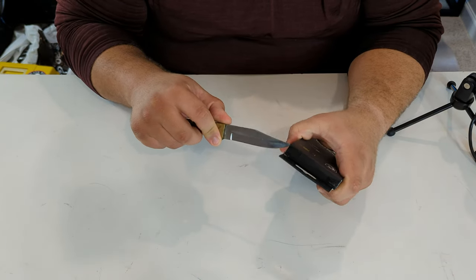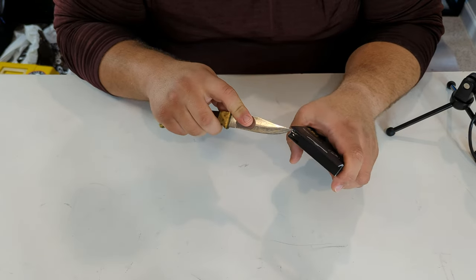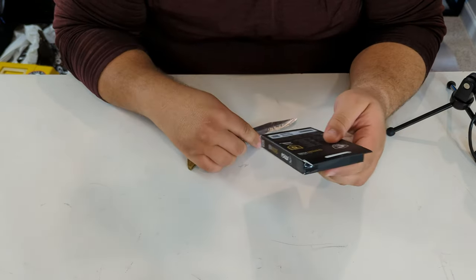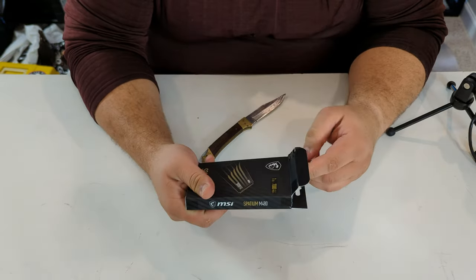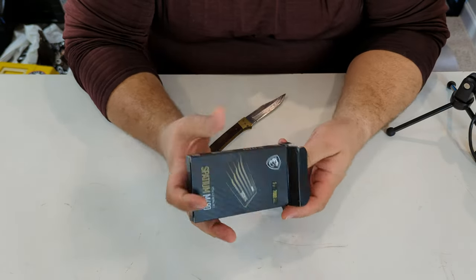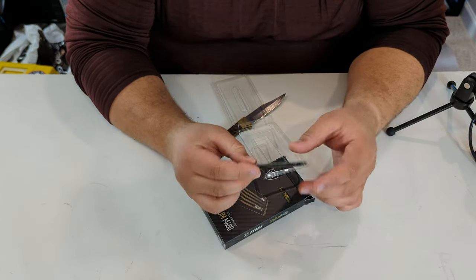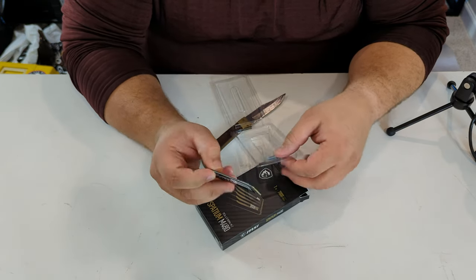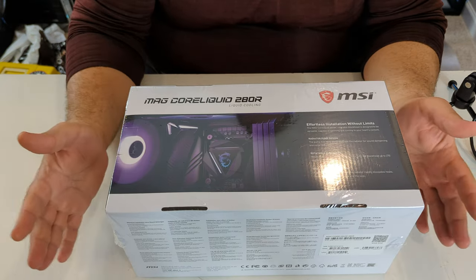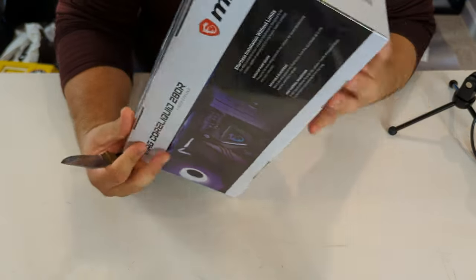Next is the MSI Spatium M480 M.2 SSD — a terabyte that runs at 7000 megabytes per second. It is a Gen 4 M.2 SSD with five years of warranty. I can't wait to boot up with this; it should be awesome. It is tiny with just a couple of serial number stickers on the PCB — it looks really nice.